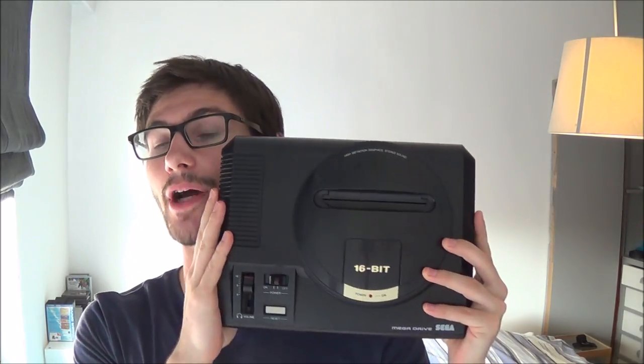Hey Gamers! Welcome back to a new video! This time I'm gonna help you to set up your Sega Mega Drive or Genesis on a flat screen TV, and it will also work for the Sega Master System.